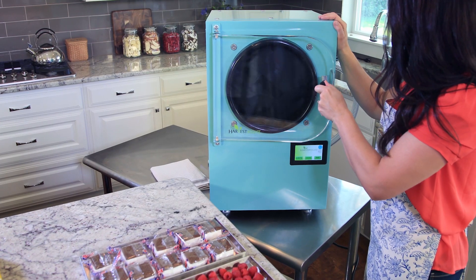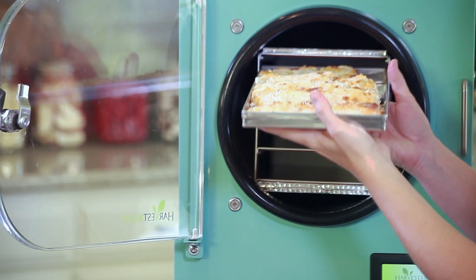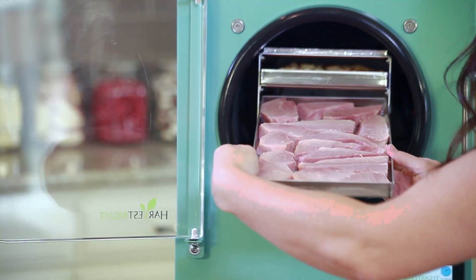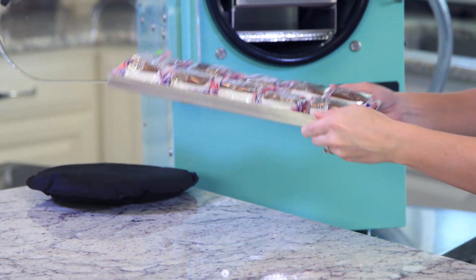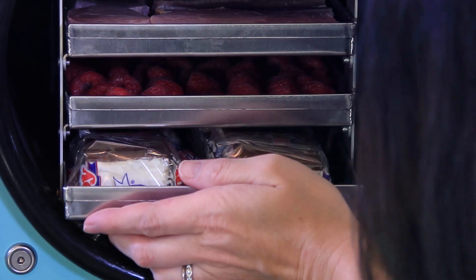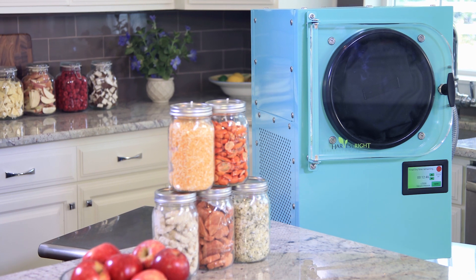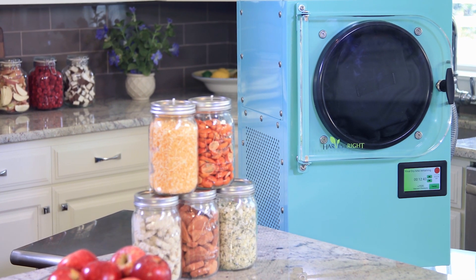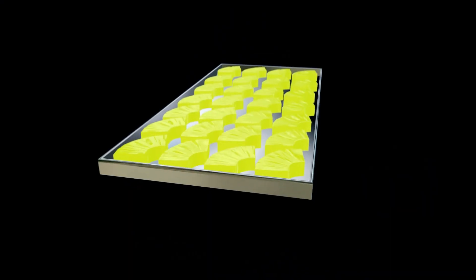Let's slide the trays in the freezer. Put the door pad in place, turn the handle completely to the right, and that's it — it's that easy! This appliance is amazing! The freeze-dryer is going to freeze the food 40 or 50 degrees below zero. Then the vacuum pump will automatically turn on and create a vacuum inside the chamber. The freeze-dryer gradually warms the food, the water sublimates off as a gas, and the food dries.